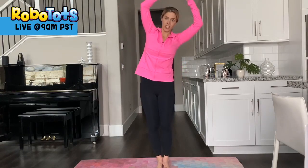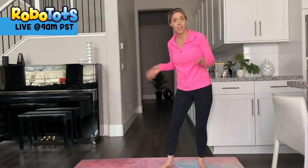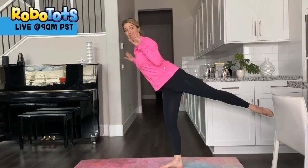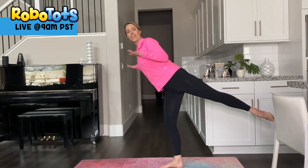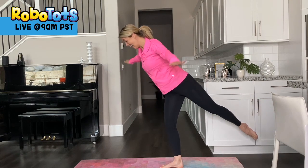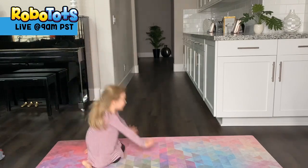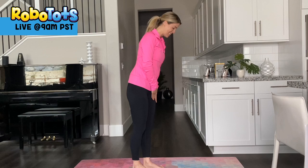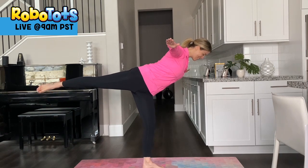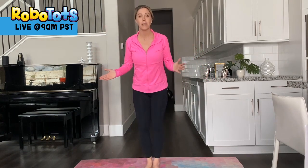The animals start coming out of hibernation and the birds come back from migration. So let's be a bird. Stand on one foot and balance like you're flying — a little bird or a big bird. Balance on this leg. Steady. Good balancing.